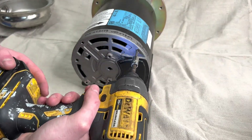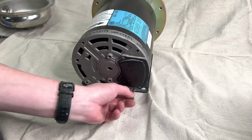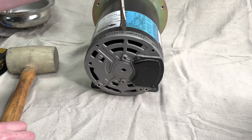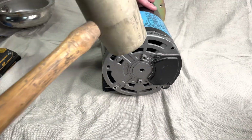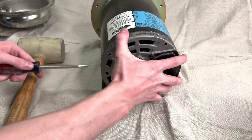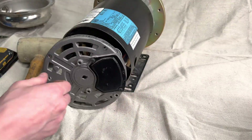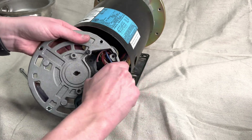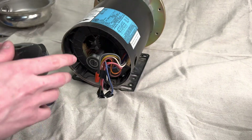Removing the back of the pump can be kind of tricky, so use a rubber mallet to bang on it to loosen it up a little bit, and then finish it off with a flathead screwdriver and it should pop right off. Now we're just gonna remove the screws to expose the wiring harness, push those wires through, and then the back plate comes off.